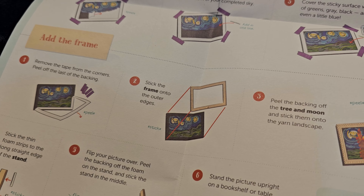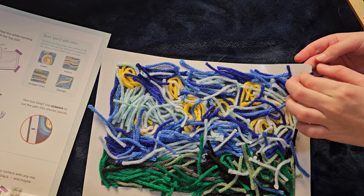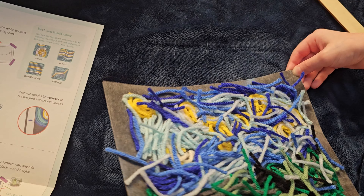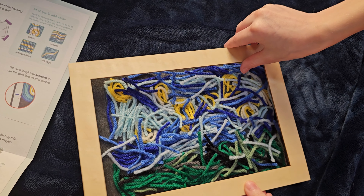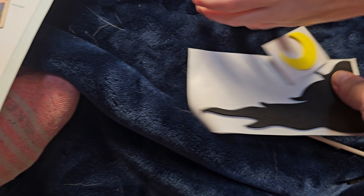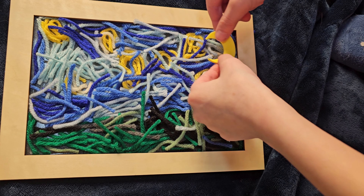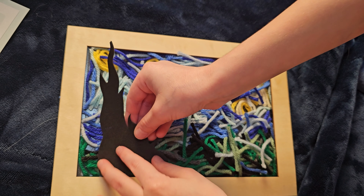Next step is to remove the tape from the corners and then stick the frame on. And then we can add the tree and the moon. The moon comes right over here somewhere, and then the tree just over here.